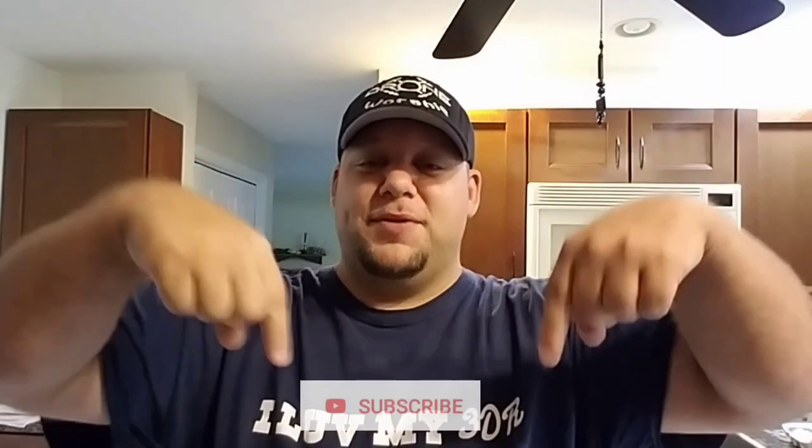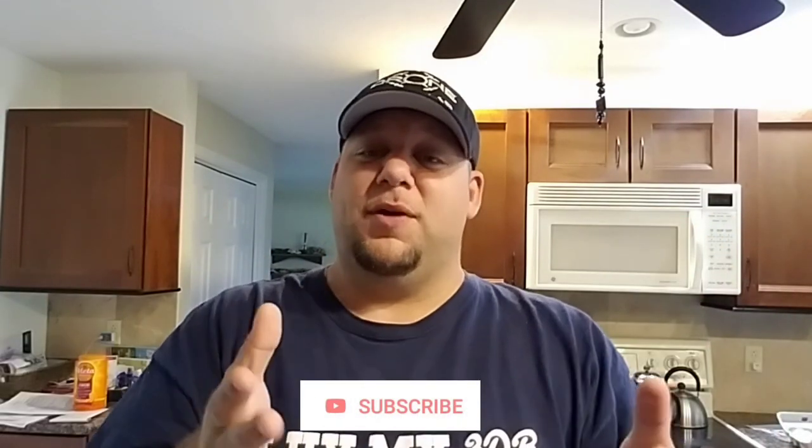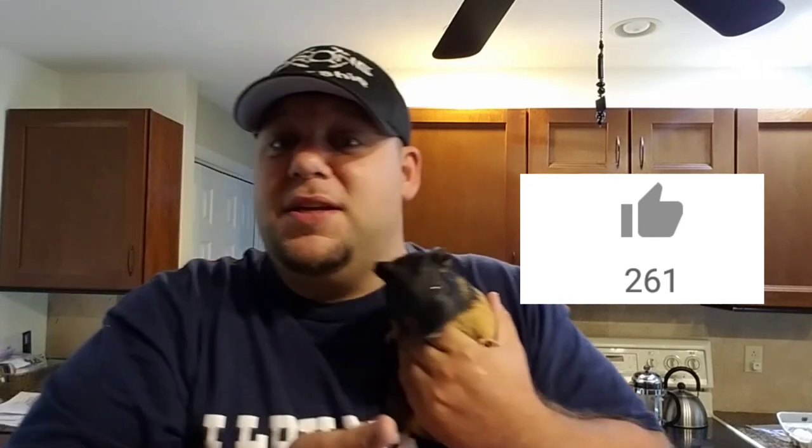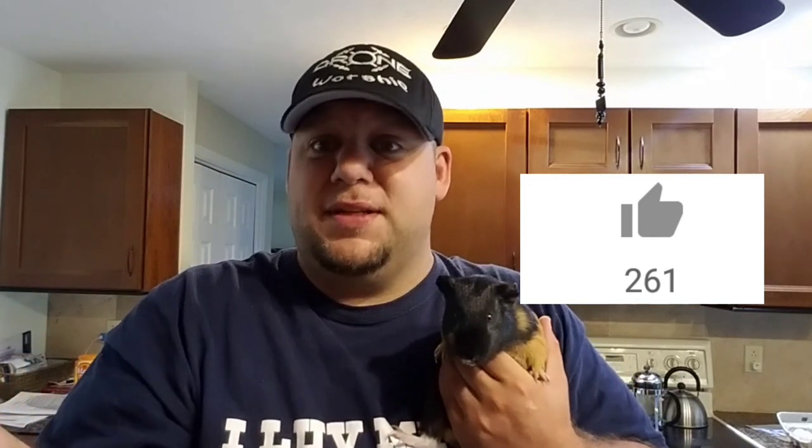What's up guys, if you like my channel and you want to help me grow, go ahead and push that subscribe button below. If you want to get future notifications for my videos, push the little bell. If you want to see my algorithm get boosted, push the like button — it definitely helps. And if all else fails, push the like button because this guinea pig is cute.